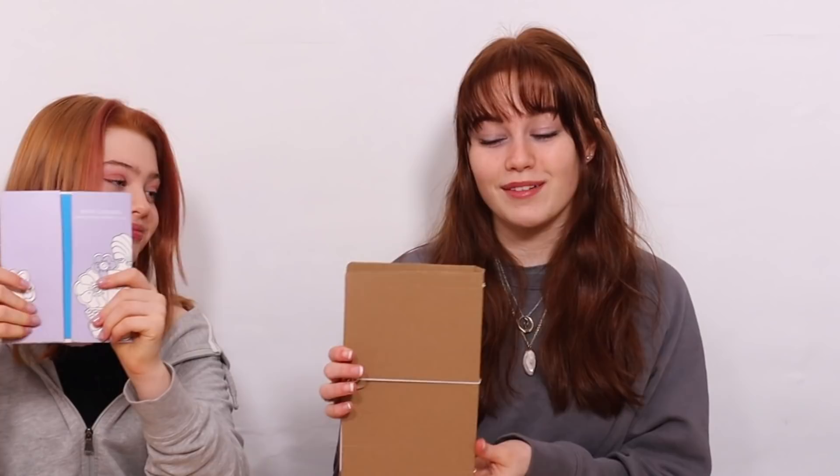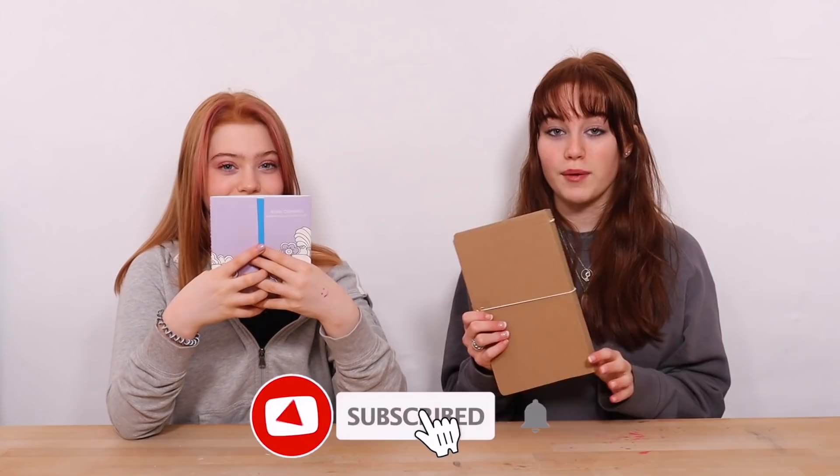These are the planners and notebooks that we made in our last video. If you haven't seen the video yet, then click here. These are what we're going to be DIY-ing today — we made these completely from scratch and actually used a lot of cardboard that we got in the post from Christmas.